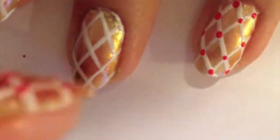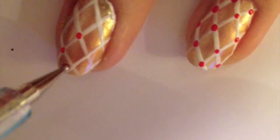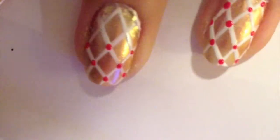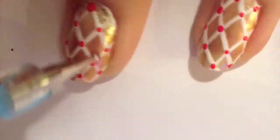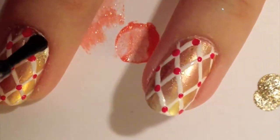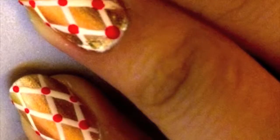And finally, take your dotting tool and a red color and place the dots at the intersections of the checkered pattern. Make sure you let your nail polishes dry out for at least 30 minutes before you apply your top coat.